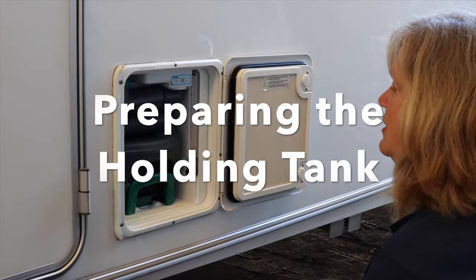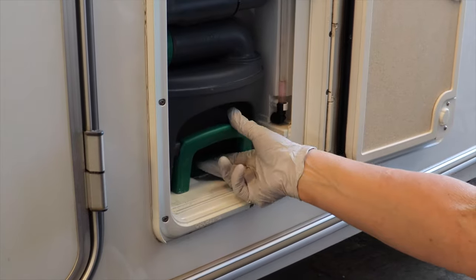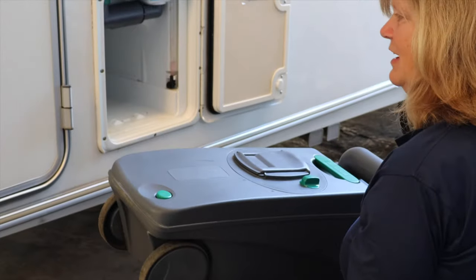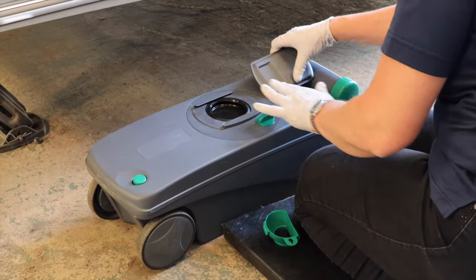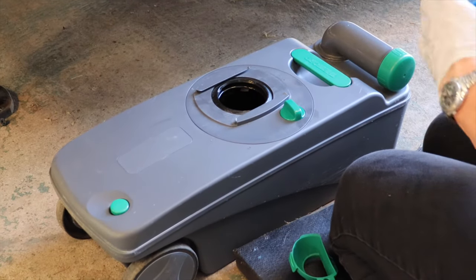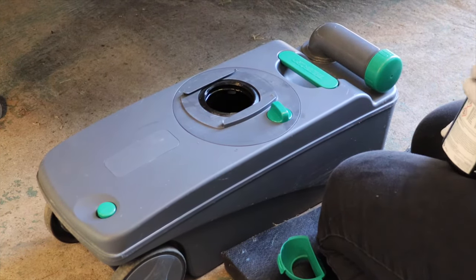Before you use the toilet you need to put the blue tablet into the holding tank. To get the holding tank out, lift the green lever and slide it out — it should come out very easily. If it doesn't come out easily, check that you've closed the blade fully inside the caravan. Remove the cover. By turning the green button you can manually open the blade. Once you have access to the holding tank, take your blue tablet, drop it in, add approximately three litres of water, and it's ready to use.